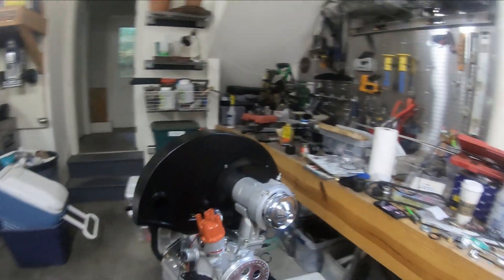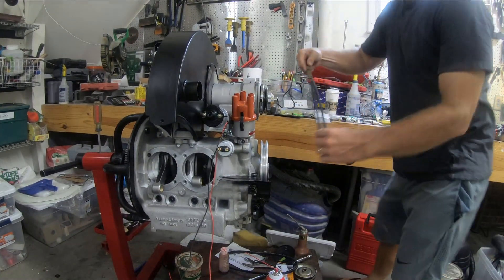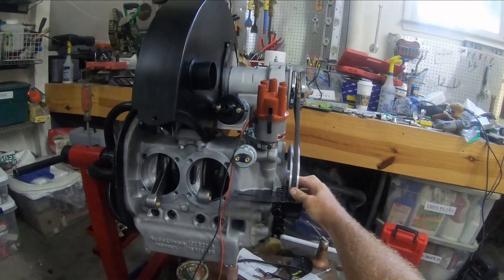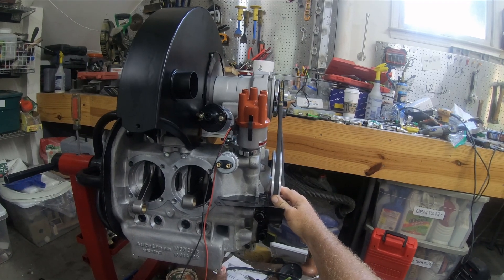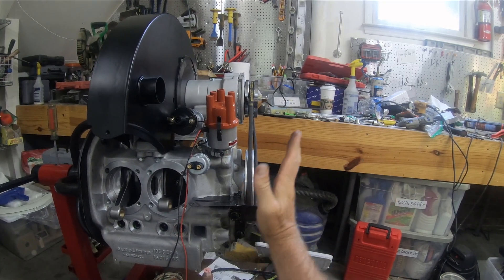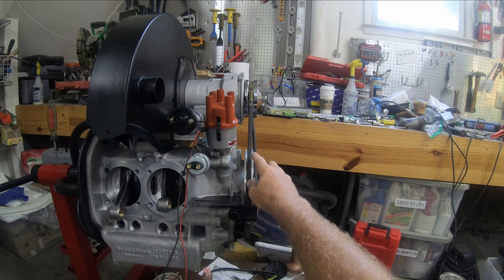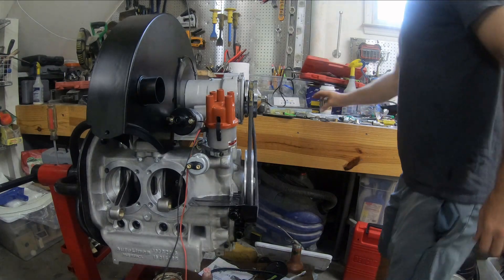Now that that's in, let me check one more time — basically how this lines up. It's pretty straight; it may be going off just a tiny bit this way. I can't take any more shims off, and I don't really know how it's gonna wind up in the end because the shroud and everything's not in yet.